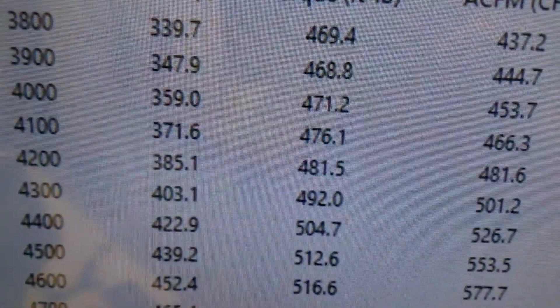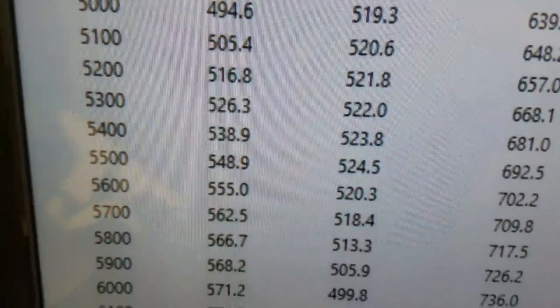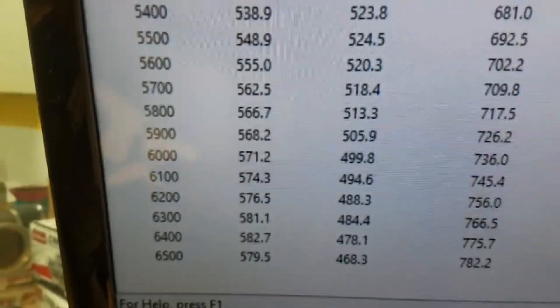I'll take you in there and show you how it runs. Down at 3,800, 469 foot-pounds of torque, peaks torque 524, peaks horsepower 582 — so pretty good with the front end on it, that's about 15 or 20 horsepower. Runs great.